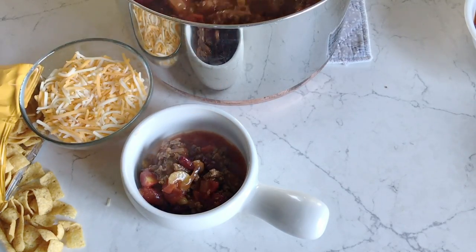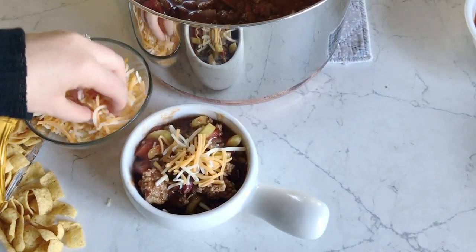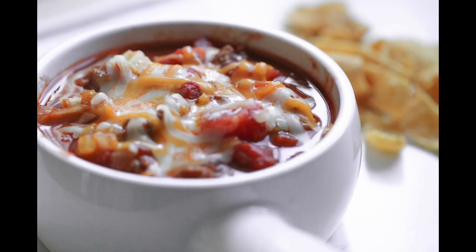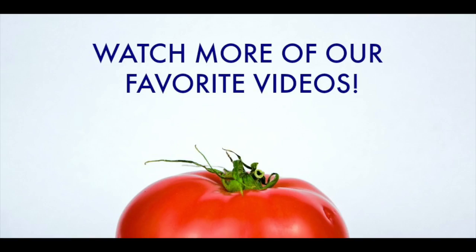Now for my favorite part — the topping! I love to add a little bit of cheese on top and a little bit of Fritos on top. Our mom always served it with her homemade breadsticks, but you can serve it with whatever you want. Don't forget to subscribe to our channel if you haven't yet and check out more of our videos. See you next time!